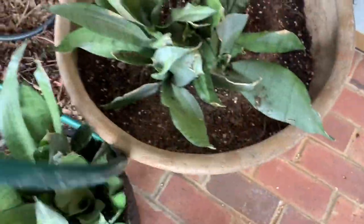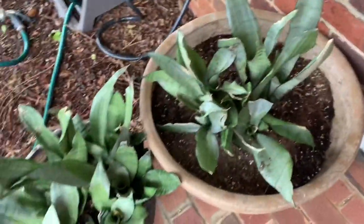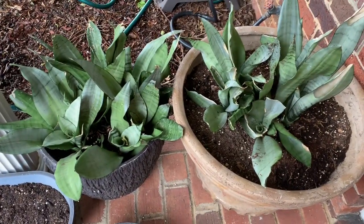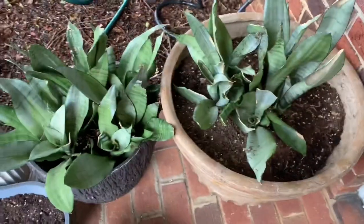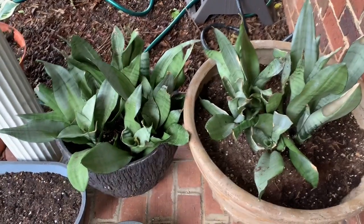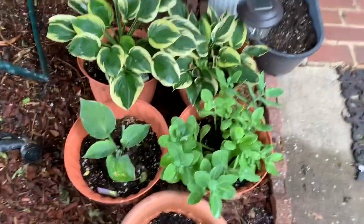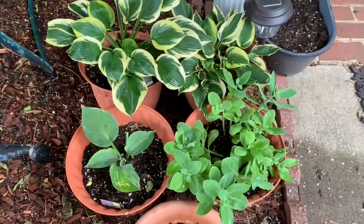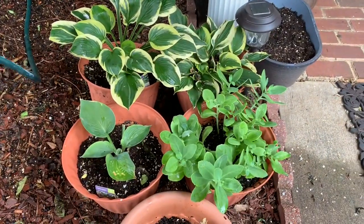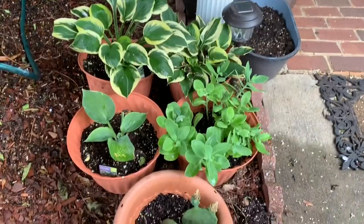Now it's been raining here last week and this week, so I haven't had to water my plants. I'm going to go ahead and move the hose out of the way. This is an update on what the snake plants look like since I've added my fertilizer — it's been two weeks as of today, and this is what these plants look like two weeks after the repotting.